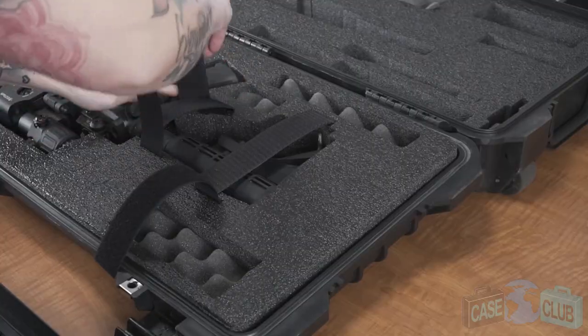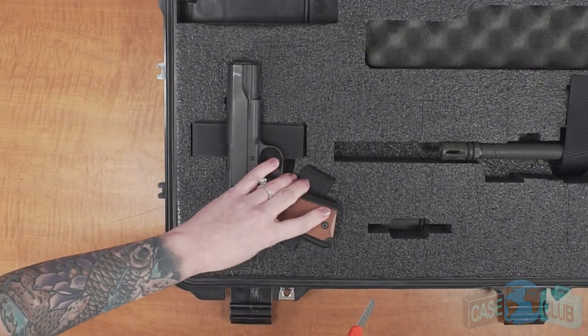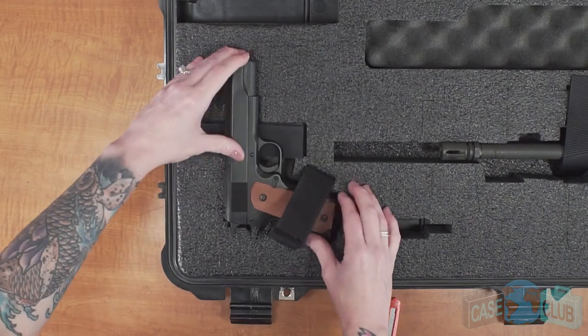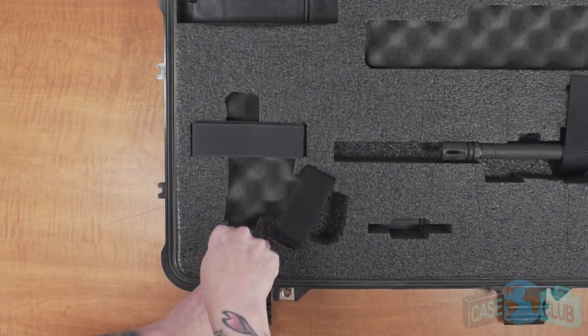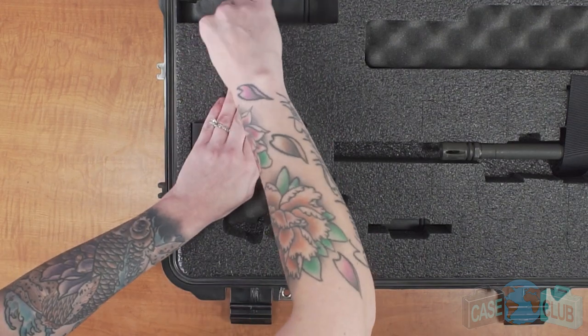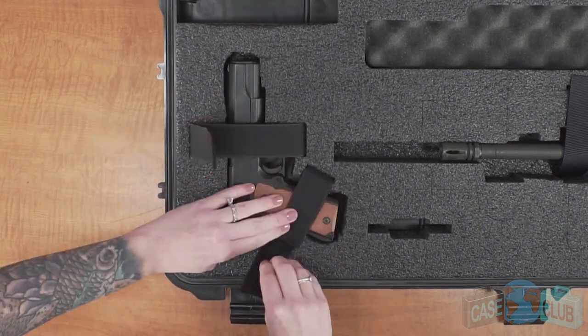Heavy duty hook and loop velcro straps secure the rifle in the lid. The foam comes ready to fit a subcompact pistol and perforations allow you to fit up to a full-sized pistol. Two additional velcro straps secure the pistol in place.